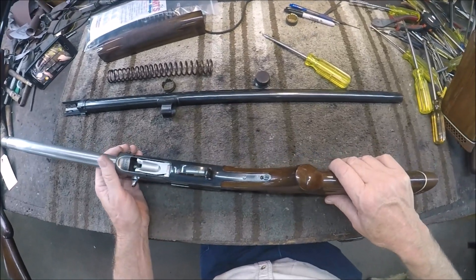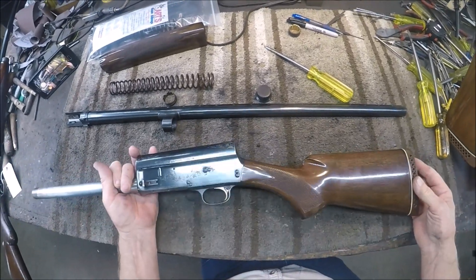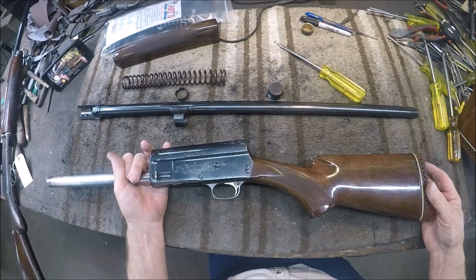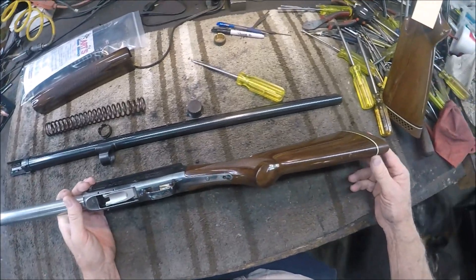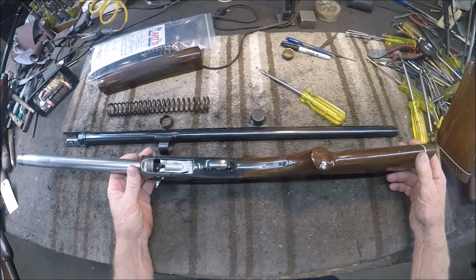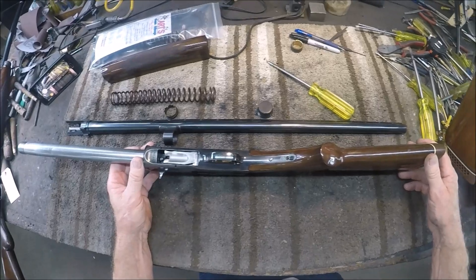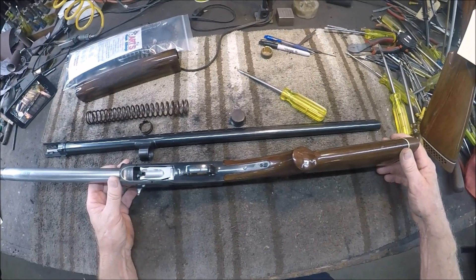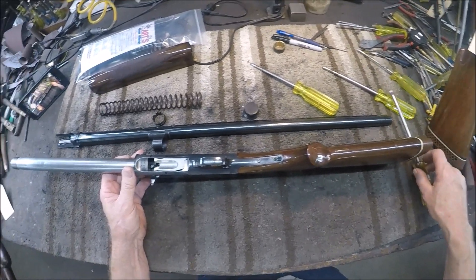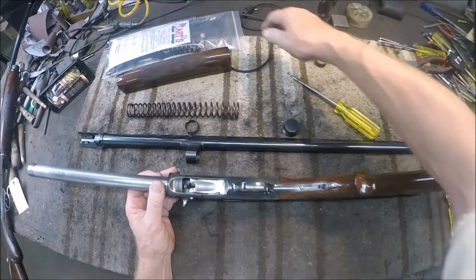We're going to attempt to do a rebuild on an Auto 5 here this morning. The gun we have picked just came in to the shop. The man wants a clean and checkover, new springs as necessary, and a rebuild. So this is a good specimen right here. We're going to pull it down, look at it, replace the springs, and I'll show you how to install your rebuild kit.